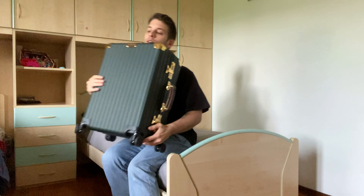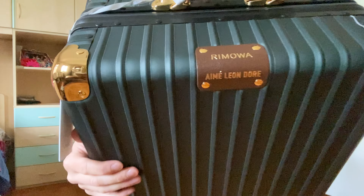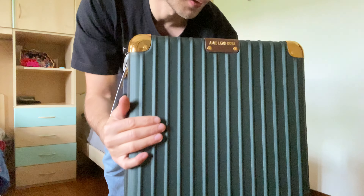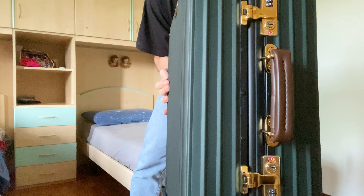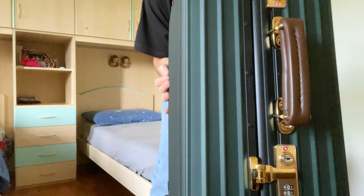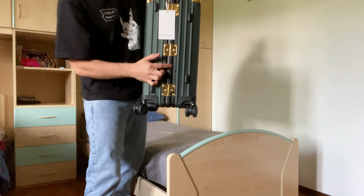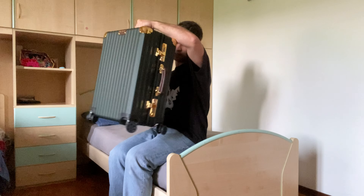Here there's the Rimowa tag with the measurements, which we'll talk about later. On the outside there's also a brown Rimowa x Emlion d'Or tag. And then there are TSA-approved locks.